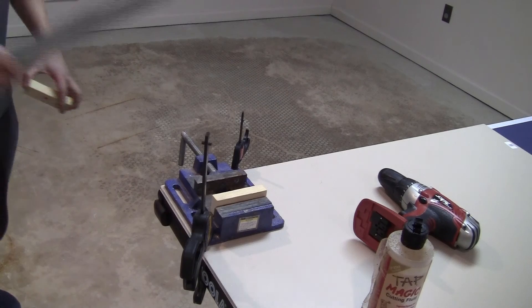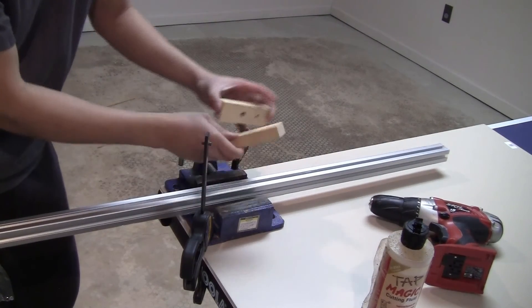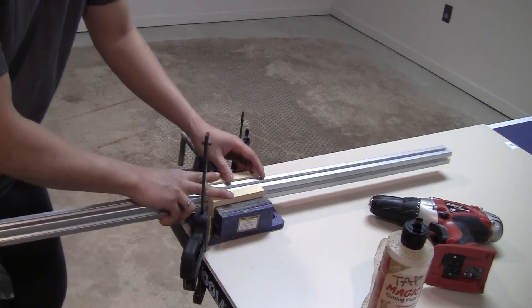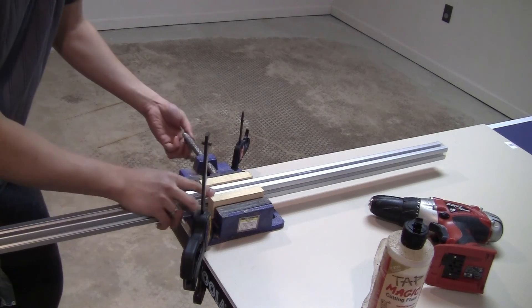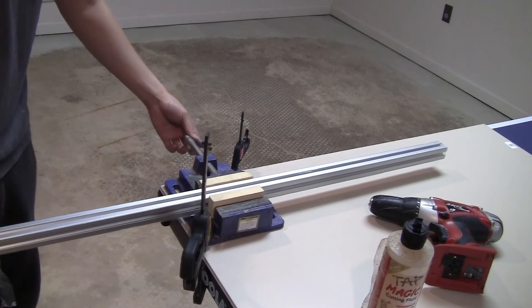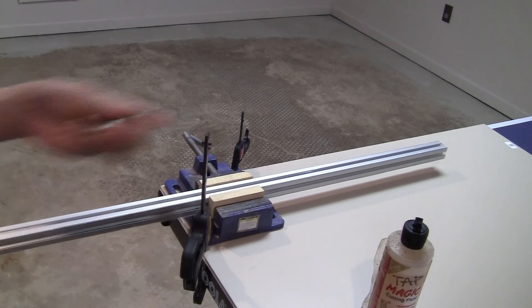Now I just take a bar, put it here, and use these two pieces of wood as a spacer so it doesn't damage the bar. I put it here and clamp it — make sure it doesn't move. Okay, so now it's really staying in place.